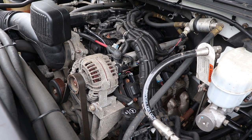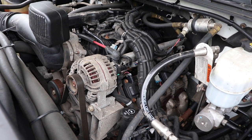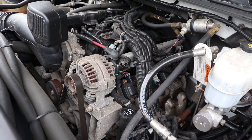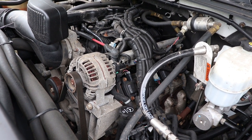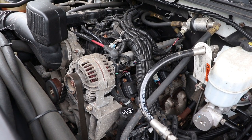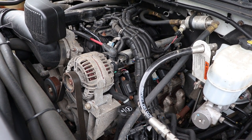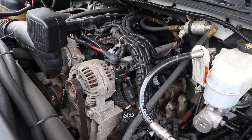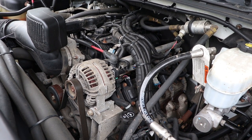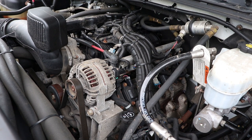Hey guys, Alex here with All 4 Him Racing. Today we are going to be changing the spark plugs and spark plug wires on a Chevy 6.0 liter engine. We are underneath the hood right now of my 2012 Chevy Silverado. This procedure will apply to a number of newer and later models. Please be aware that from year to year and from model to model, there may be slight variances.